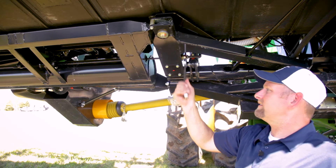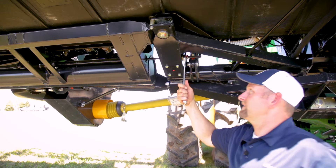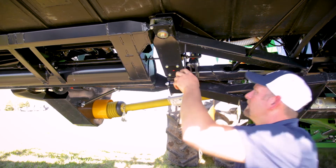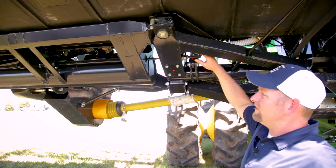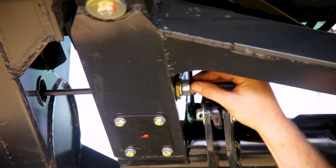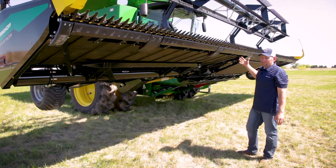If I want to decrease the tension on the cutter bar, I just loosen the nut. Then when you get it to your desired setting, tighten the jam nut, and we do the same thing on the other side of the head.